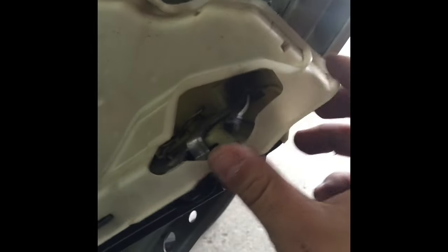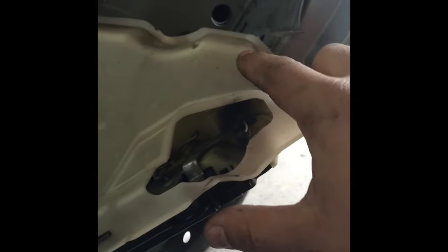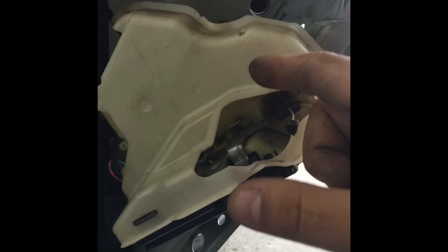Then we're gonna move this latch to the other side because we're gonna need it. And we're gonna put this dust shield on the new part before we put everything back on.